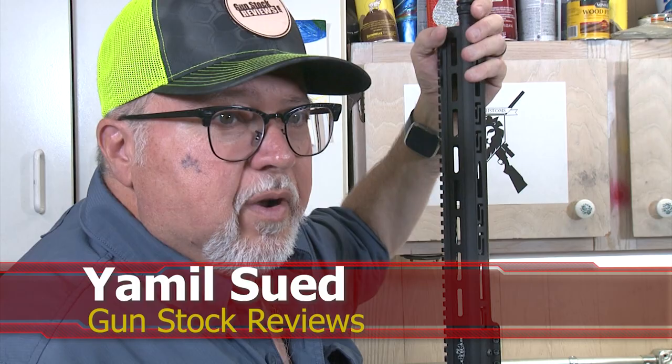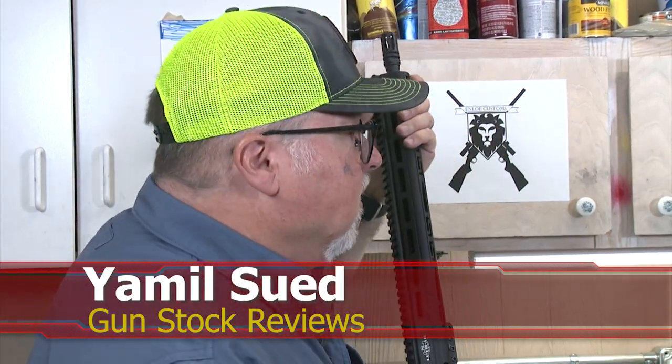Hello folks, this is Jamilson from Gunstock Reviews. We're here in Phoenix, Arizona at the headquarters of Enloe Custom. How you doing, Marty?